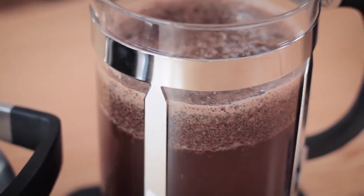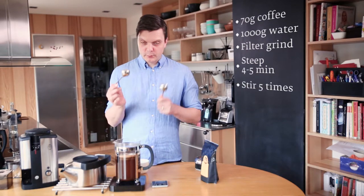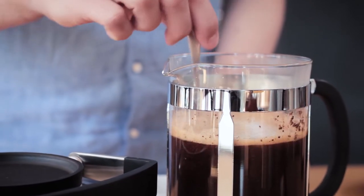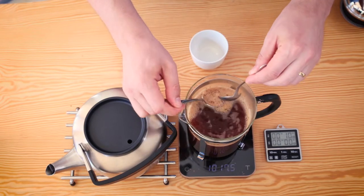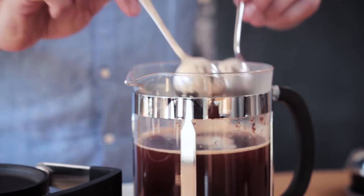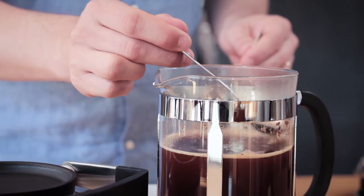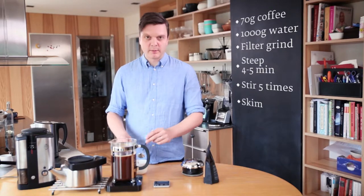Now the coffee has been steeping for four minutes in both of them, more or less. I'm going to finish the brew by using two spoons — just stir the crust, and I like to stir a couple more times to make sure everything is extracted. You see this fine foam on top. A lot of people think it looks really appealing, but it tastes really bitter because it has a lot of particles in it. So I use two spoons just to skim it off. Also, if you're grinding too coarse, you'll have too many particles floating around on top — that's a bad sign. You should grind a little bit finer.